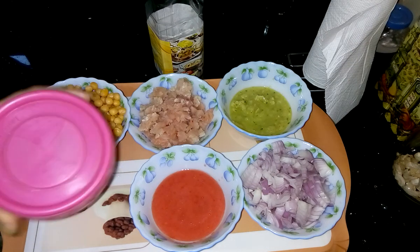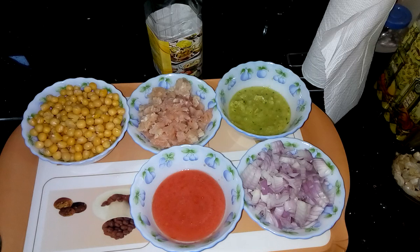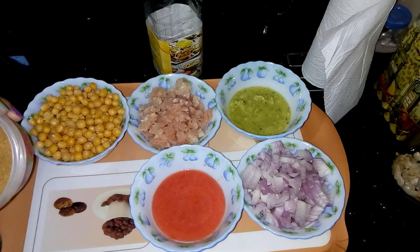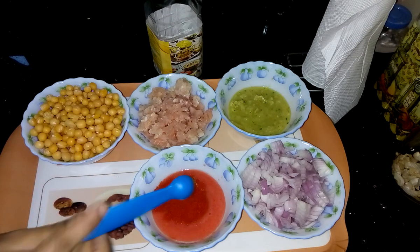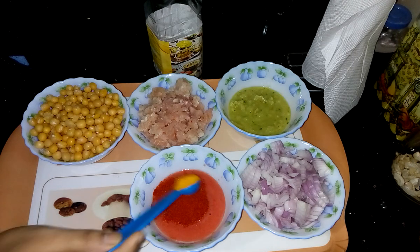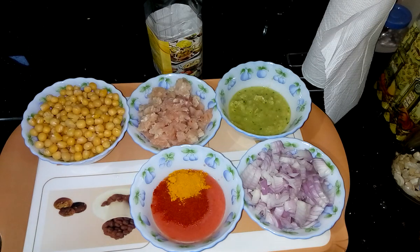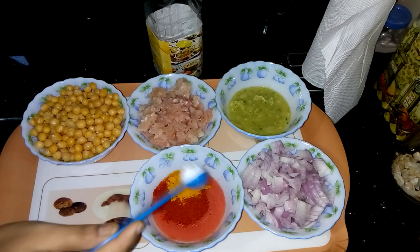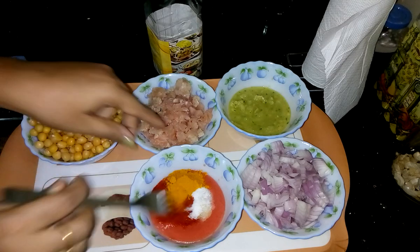This is garam masala powder. First, I have to prepare the gravy masala. So into the tomato puree, I am adding cumin powder, then Kashmiri red chili powder, turmeric powder, and then salt. Now mix them together.